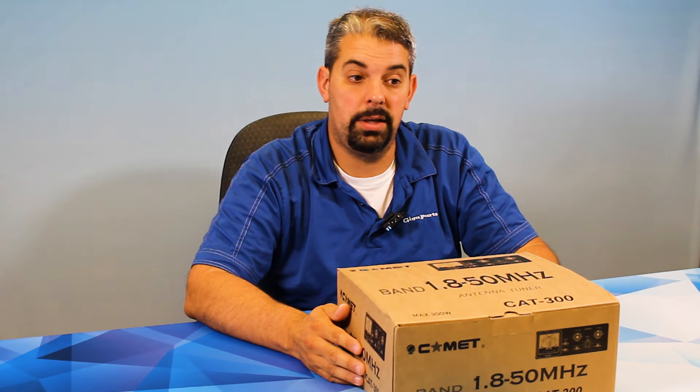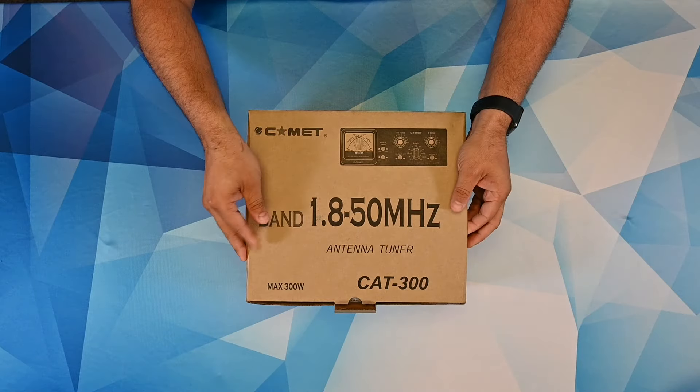Hey everybody, it's Steve, KI4KWR here at GigaParts with a new product coming soon, the Comet CAT300 Manual Tuner. Come check it out with me.